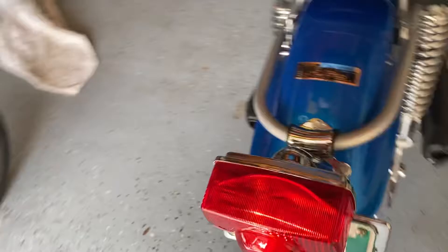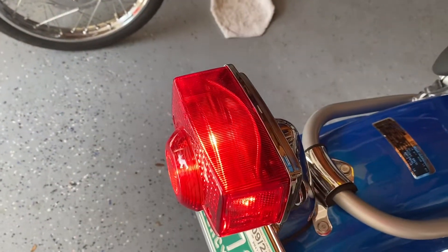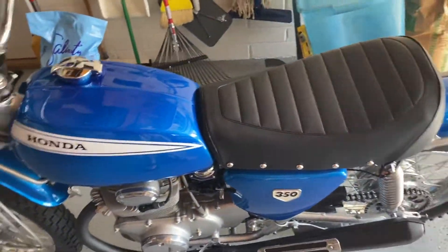We have a tail light now that the lights are on, and if we hit the rear brake you can see the stoplight light up. The horn works too. The other video showed the electric start working and everything.